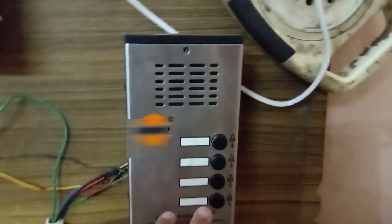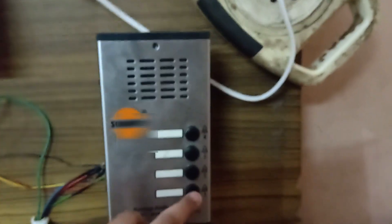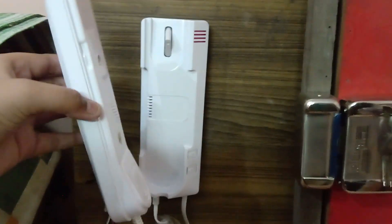You need to install this audio door phone system at your home. This is the outdoor system. When we push the button, the indoor system makes a ringtone. Then when we pick up the indoor system, we can talk easily with the help of the outdoor and indoor system.